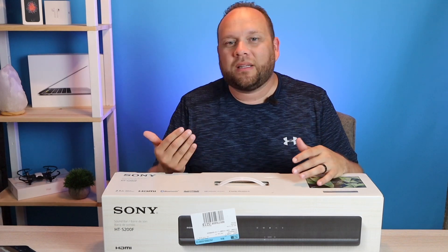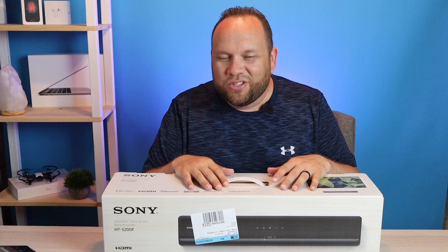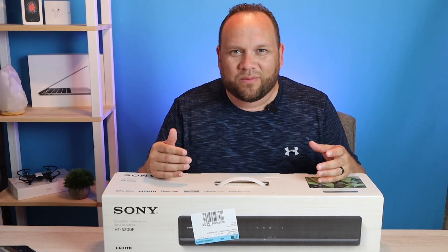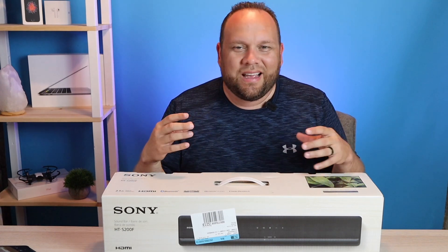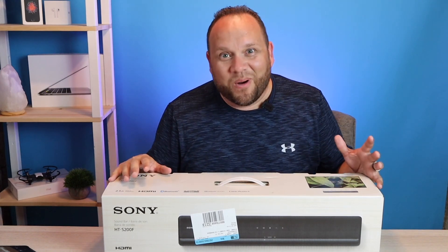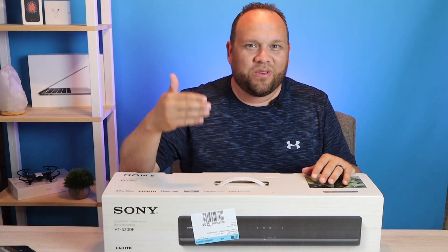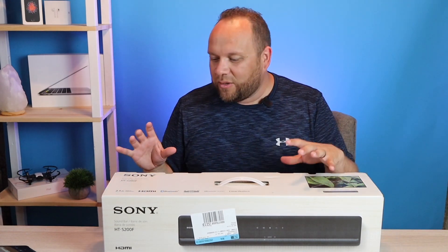I picked up this soundbar as something to complement the TV in my bedroom, because a lot of these newer TVs don't have very good sound. The speakers are usually behind the TV and they just don't perform as well, so you have to get a soundbar to get better audio when you're watching movies or any type of media.